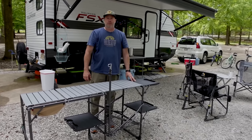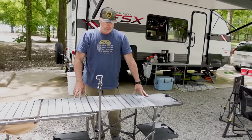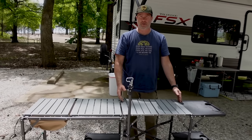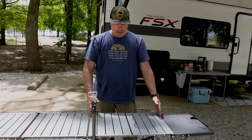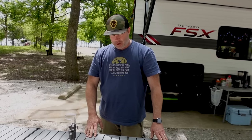Speaking of the griddle, we have a 22-inch Blackstone griddle. I've seen so many questions — does it fit the griddle? Ours is a 22; I believe they also have a 17. I'm going to show you what we do, where we store our griddle, and how we use it.